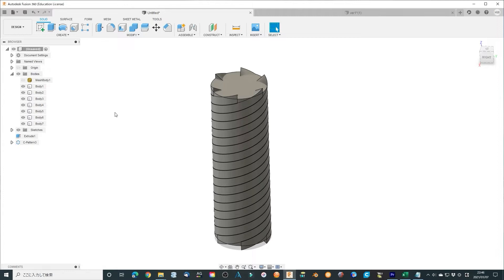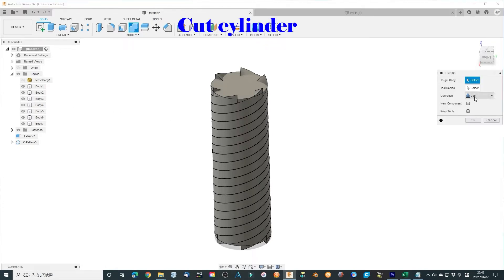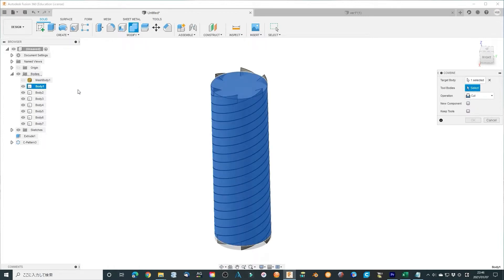Now cut the cylinder using these 6 thread bodies. Using the Combine tool — the target body is the cylinder, and the tool bodies are the 6 thread bodies. Click OK to finish.